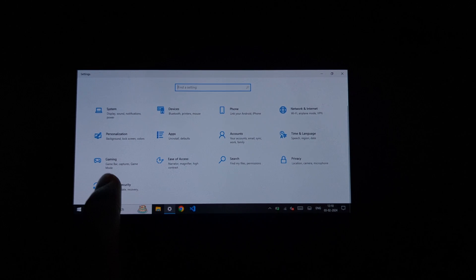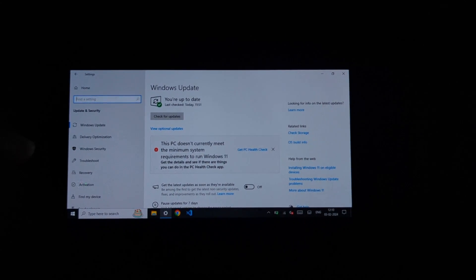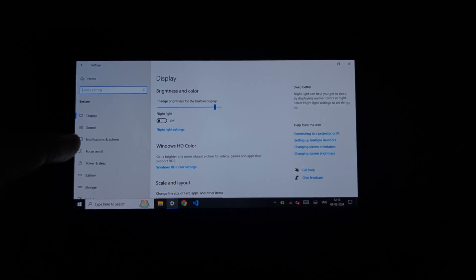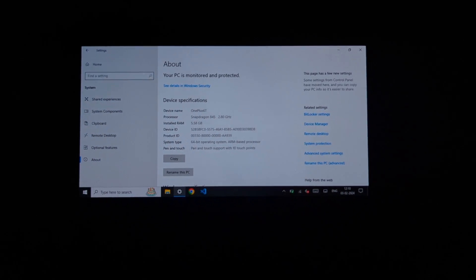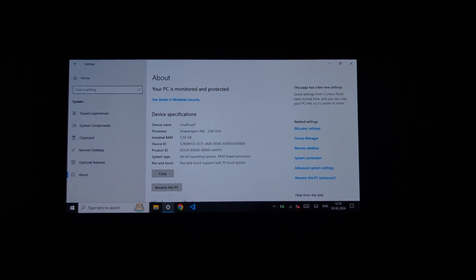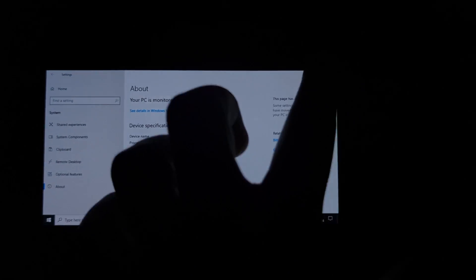The Renegade Project is community-driven, with contributions from developers who write device-specific drivers and maintain the system. The project's success depends on the active participation and collaboration of its community members.